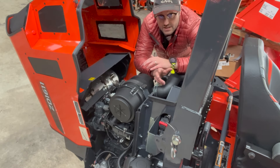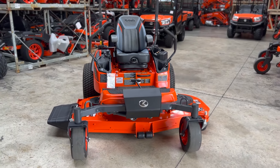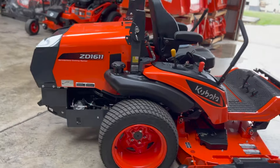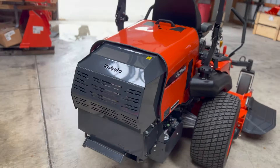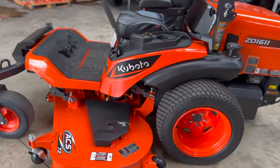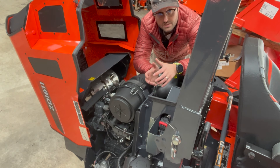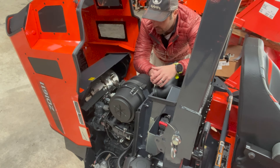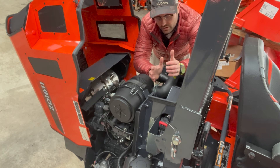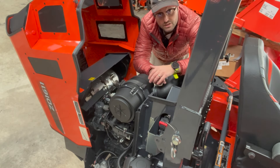It's important to say that this engine has been redesigned from the ZD1511 — the 1511 had some known issues. It wasn't always regenerating right. Kubota, back in the day, took an existing engine and kind of tried to retrofit it to make the particulate system work, and quite frankly, it didn't work very well. But with this, they've introduced a common rail injection engine. The whole particulate system is communicating with the injectors, which has really eliminated all of the problems with the ZD1511.